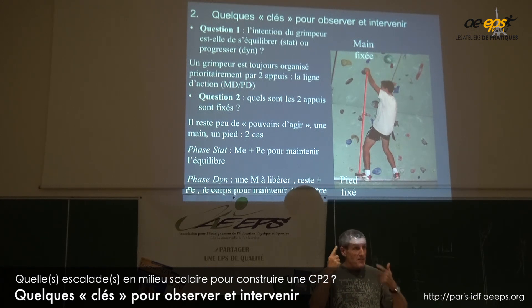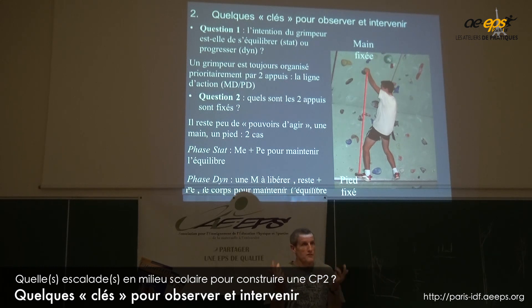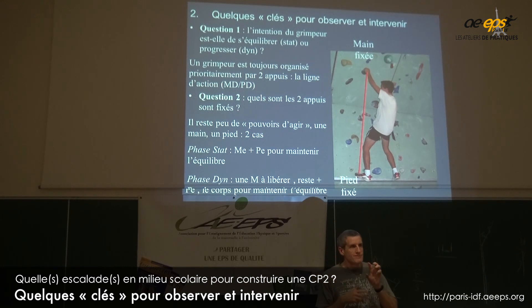C'est là que phase statique et phase dynamique, c'est important. Parce que si vous êtes en phase statique, vous n'avez pas du tout comme projet d'enlever une main pour aller chercher une prise. Donc vous pouvez vous organiser : vous avez deux mains, et puis un pied qui va avoir une fonction d'équilibration et l'autre main aussi une fonction d'équilibration. J'ai deux atouts, voire le corps un peu bougé — trois atouts pour maintenir mon équilibre.